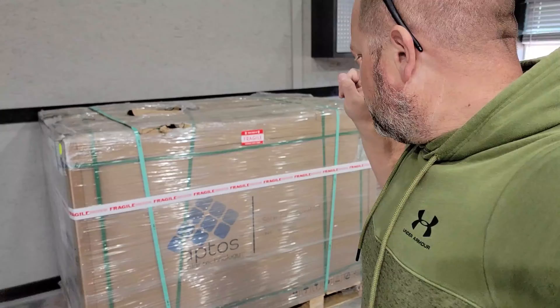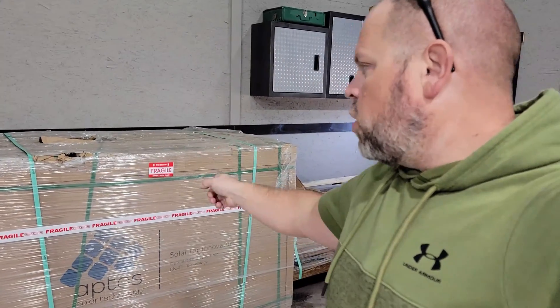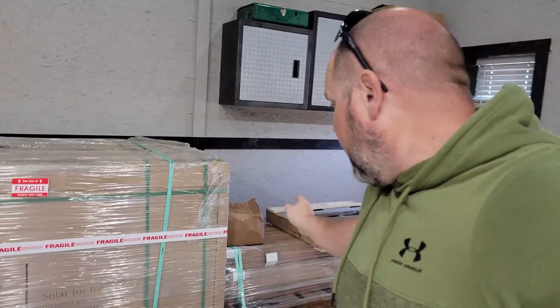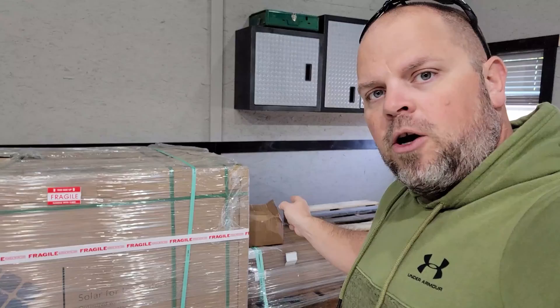That's why I have purchased a 12.4 kilowatt solar array. I have 31 Apto solar panels sitting here in my shop that I'm going to be installing on an in-ground mount system. These are EG4 ground mounts and I'm going to concrete those in the ground — that's going to be a nice series, so be sure to follow along.